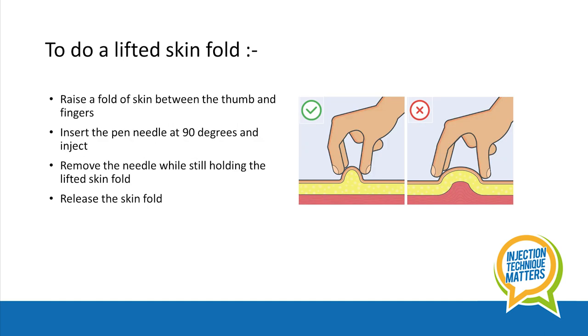To do a lifted skin fold, raise a fold of skin between the thumb and fingers — not too tight, not too much. Insert the pen needle at 90 degrees and inject. Remove the needle while still holding the lifted skin fold and then release.